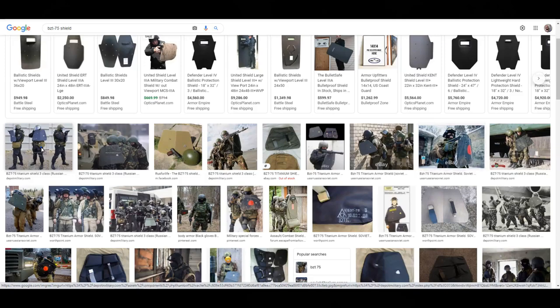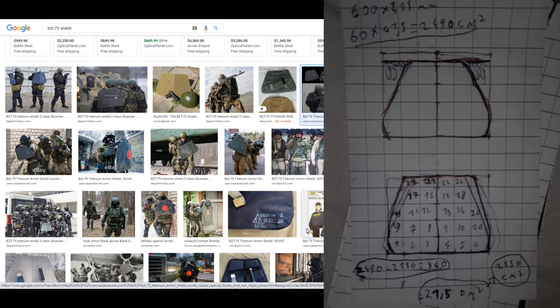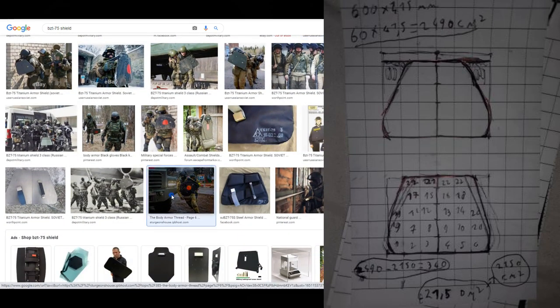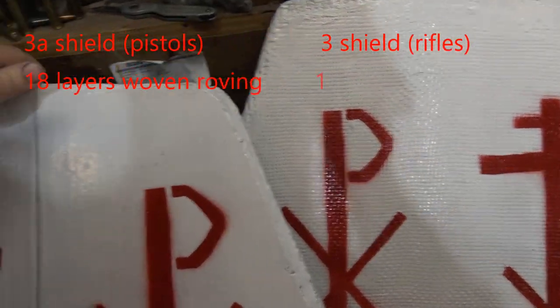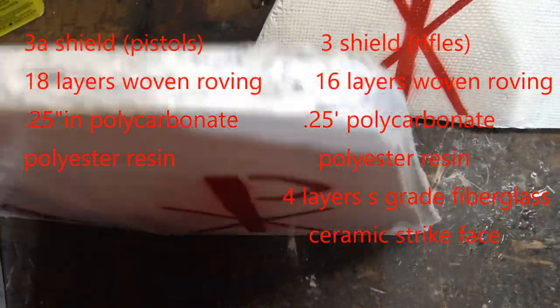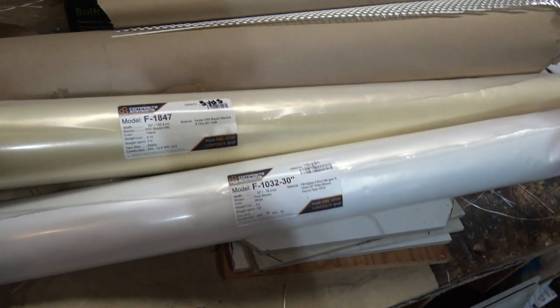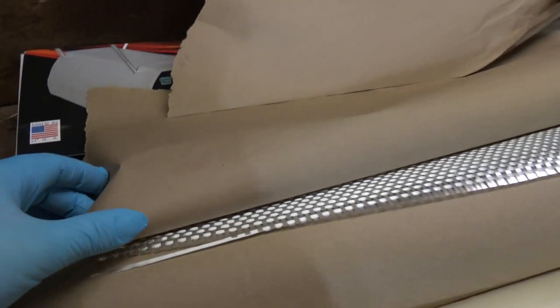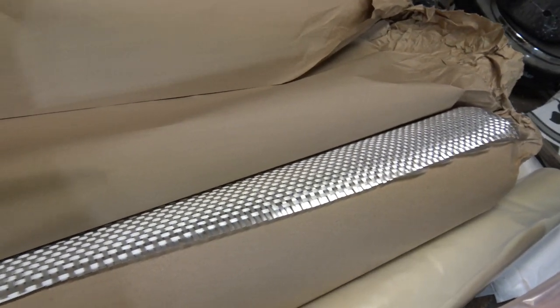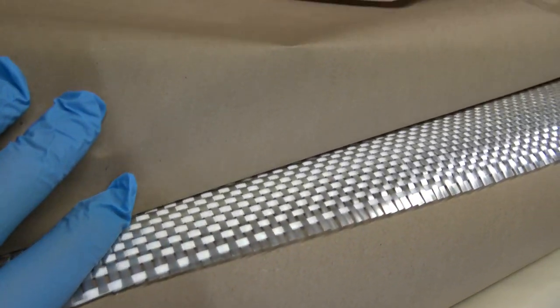Huge shoutout to Devin for both suggesting I look at the BZT-75 as well as helping with the measurements — this may very well be my favorite shield design. Both shields are made up of mostly the same material: a quarter inch piece of polycarbonate sheet and 18 ounce woven roving fiberglass. The estimates on stopping power versus layers needed come from experiments by Mr. Turtle and Brad on my Discord, as well as some tests you've seen on this channel. I'll include links on where I bought this material, as I found it for pretty cheap.